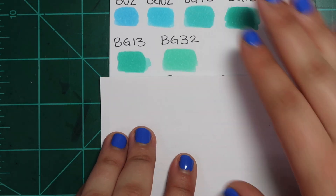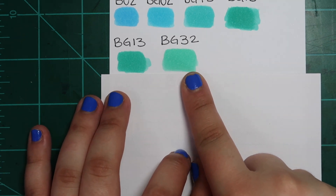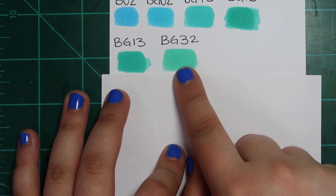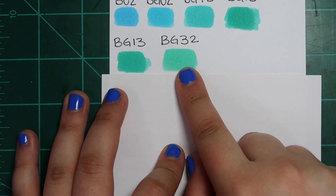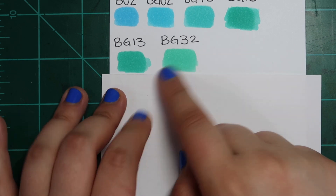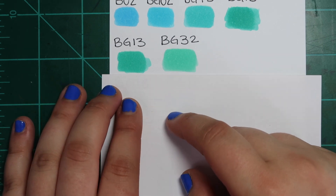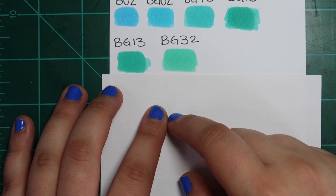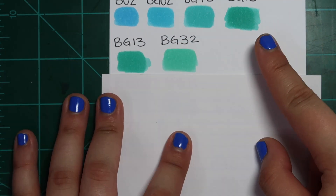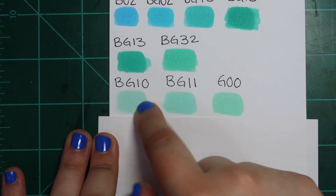BG13 and BG32 — another example. I'd probably go for BG32 because I can layer it up when I want. I prefer to do that because it gives me more control over how much dimension it adds. I would rather buy a lighter marker and build it up to be darker when I need it, rather than buying two markers that are virtually the same with one only slightly darker. That saves you money, and instead of buying the second marker you could just buy a refill for the first — that's smart shopping.